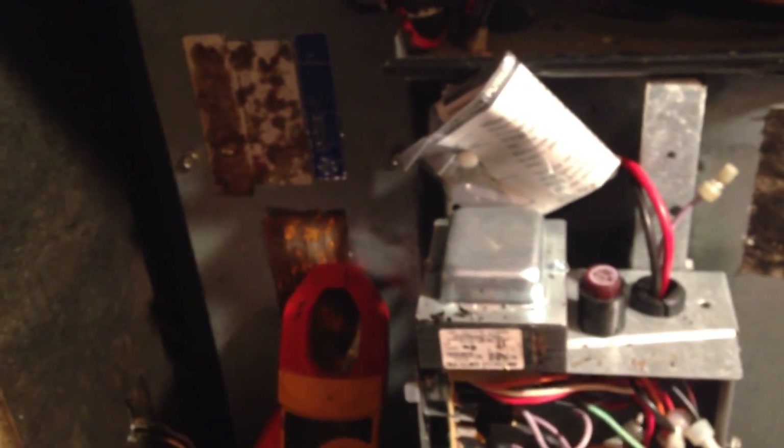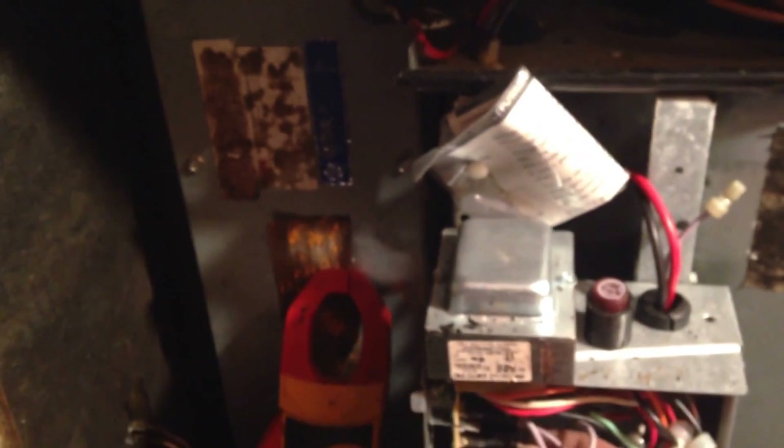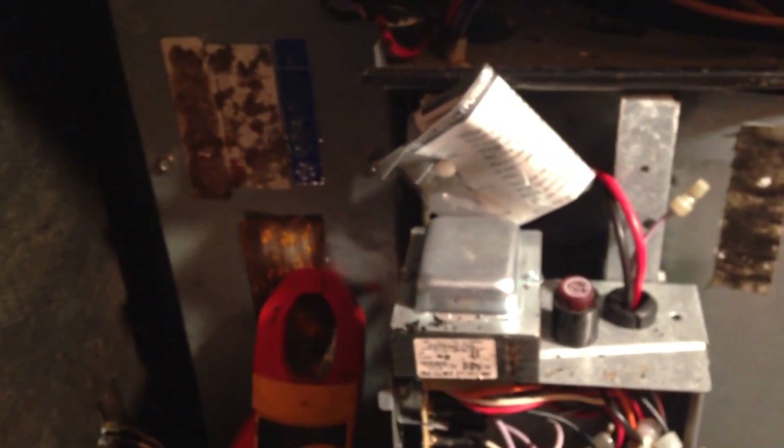All right, so the fan just shut down and we know that the time delay is functioning. I'm going to plug it back in and check performance on the blower motor as well as the reading on the capacitor.